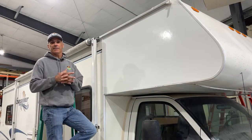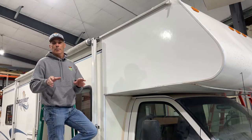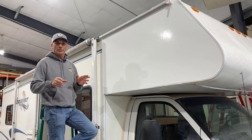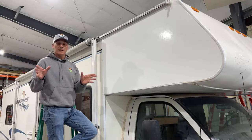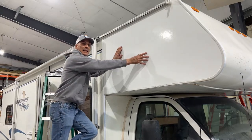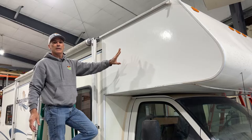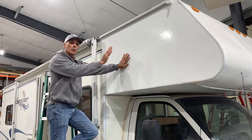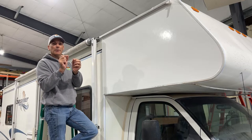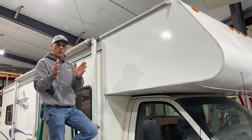Hello everybody, this is Seth here at 62 Sales. Today I wanted to talk to you briefly about Filon repair, and in particular on this Class C coach, one of the most common points of delamination. If you own a Class C or you've seen used Class C's in the marketplace, you'll notice that a lot of delamination occurs here in this forward section. Delamination is when the Luan — the plywood behind the Filon — and the Filon, which is a very thin sheet of fiberglass kind of like a countertop laminate, start to detach from one another.